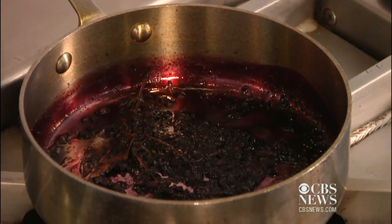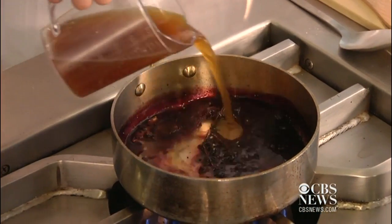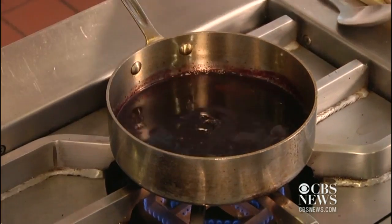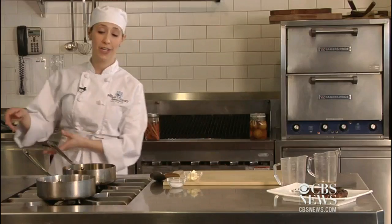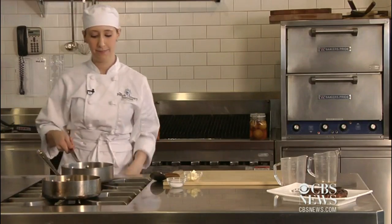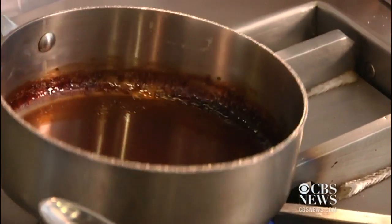Then you want to go ahead and add your stock. You're going to do the same exact thing that you did with your wine — put it over a medium flame and let it reduce down until it's nice and thick. Then you're going to strain your ingredients out. We have one here that's been going for a little while; as you can see, it's significantly reduced.